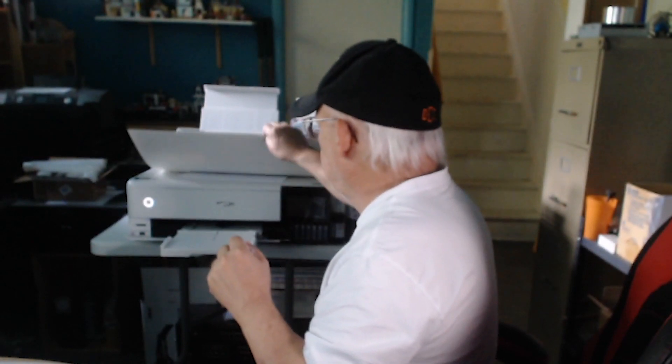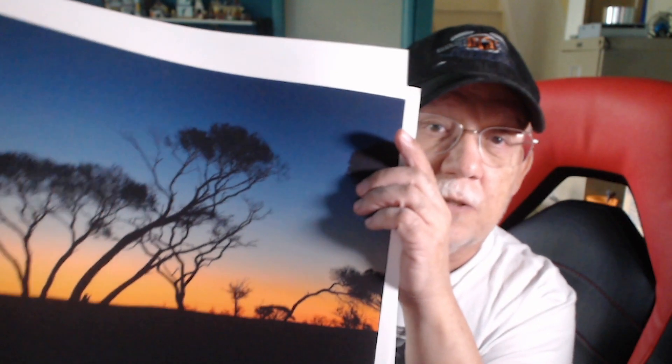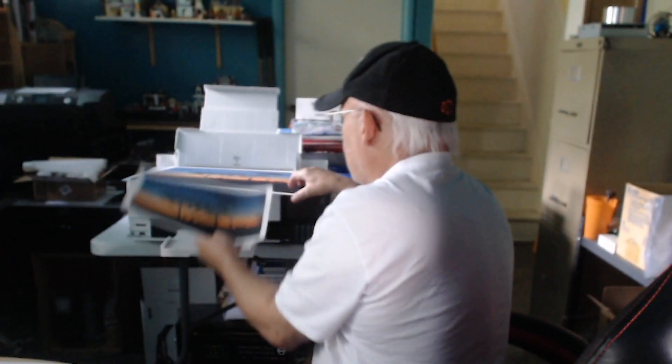Let me show you what I was able to get. I did yesterday a print on enhanced matte using the Epson profile, and then I printed on the Canson watercolor paper — a non-inkjet-coated paper. It really works, and the detail was incredible. I expected it to be more of a blotter effect where fine detail would just ooze away, but no. Let me show you first the properly done one on matte paper from Epson — and here it is. The detail is a beauty.